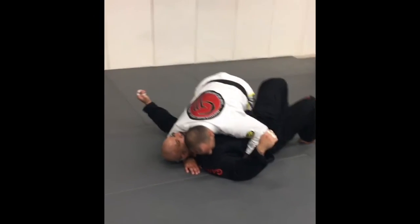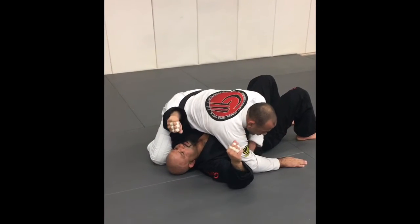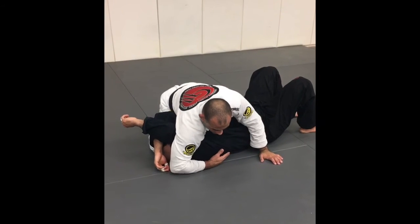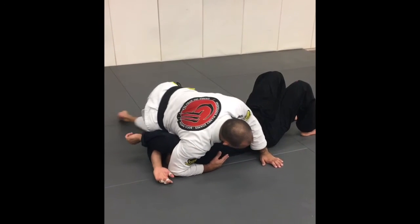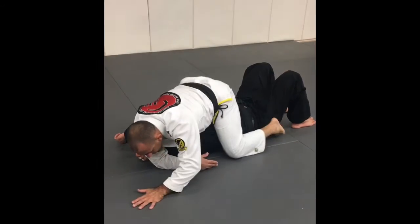For the mount, what I like to do is put this arm on top, bring his arm over, then bring his arm on top of his face. I trap both of his arms, lay down on the side, hold my foot crossed, and I've got full mount.